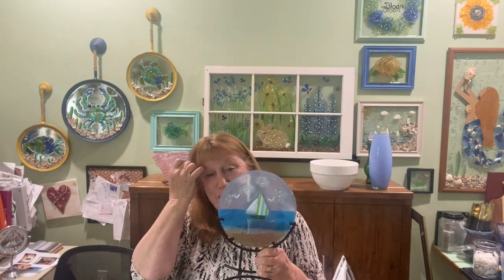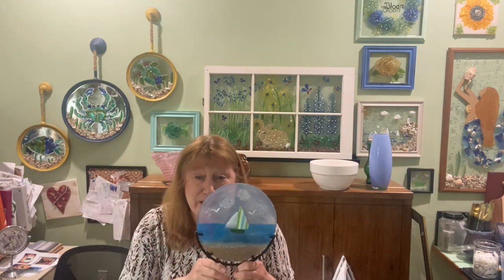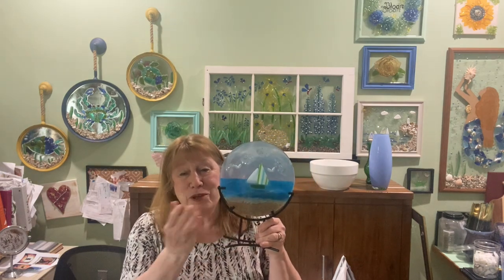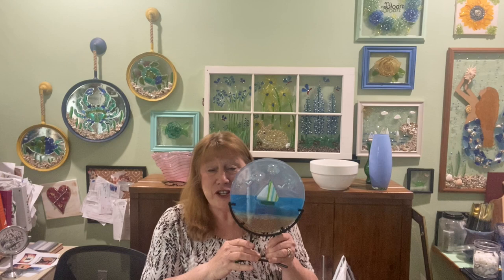I have some more sailboat projects coming up — I had a few cool ideas, one I messed up and I'm going to try to fix it and show you how. I hope you learned something new today. If you enjoyed the video please give it a thumbs up — that helps the channel. If you enjoy the channel go ahead and subscribe, and I hope you all have a great day. Thanks for watching!